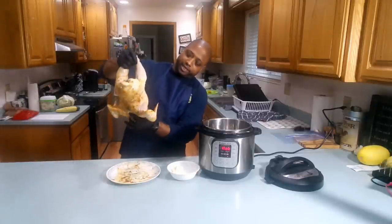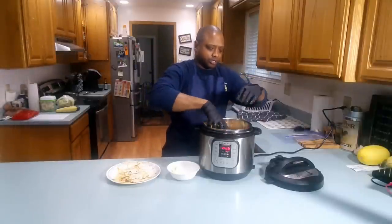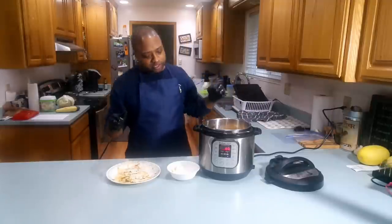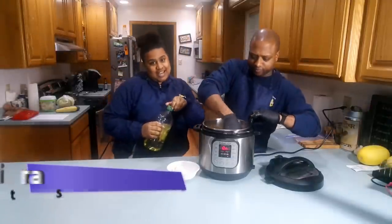So I'm gonna put it in breast-down first. You got to be careful because it is hot. I'm gonna let that sit there for a few moments so it can brown up. Smells delicious, you guys.